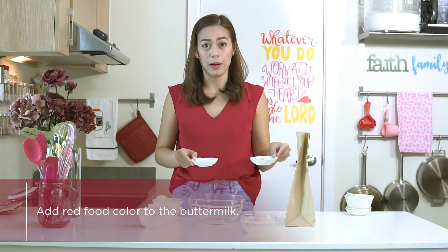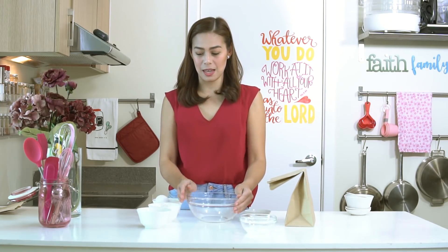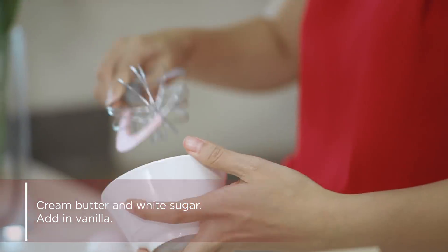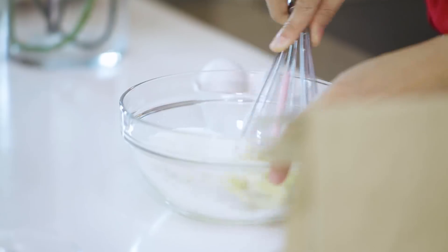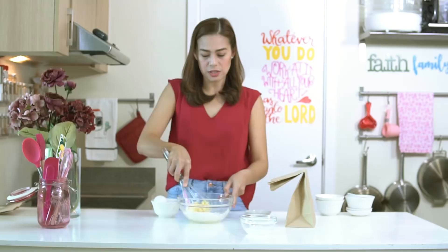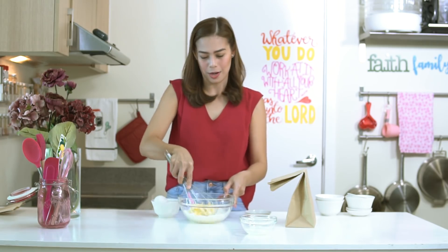We combine the food coloring and vanilla with our buttermilk. First, remember I already taught you the basics of baking — we start with our softened butter and sugar. This recipe is great because aside from being a good gift item for your mom or anyone for any occasion, you can also sell it. If you want to learn how to cost it, please refer to the red velvet cupcake episode where I have my costing 101.